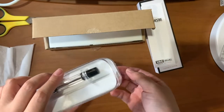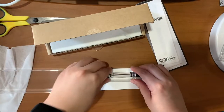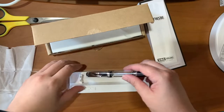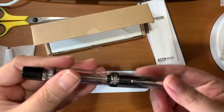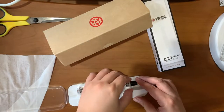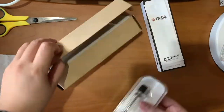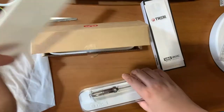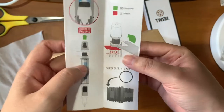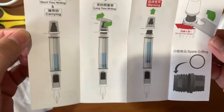This particular pen uses a vacuum system in terms of filling up the body with ink. You also have here the instruction on how to fill your Vac Mini — so this is the Mini.